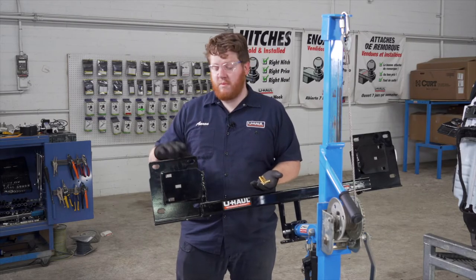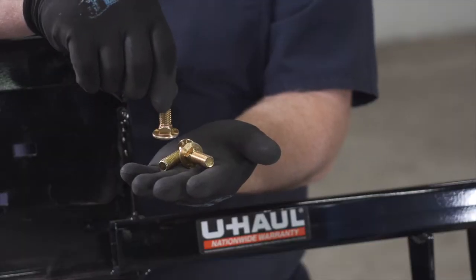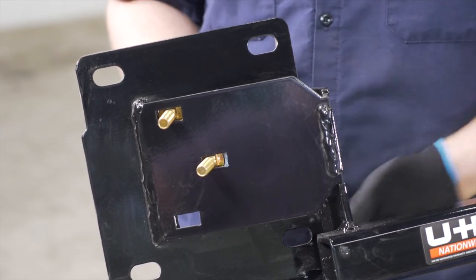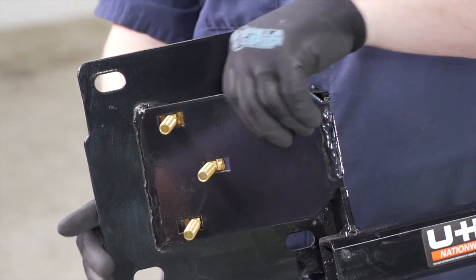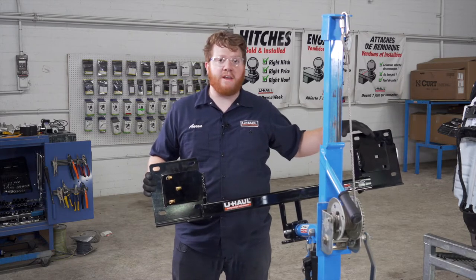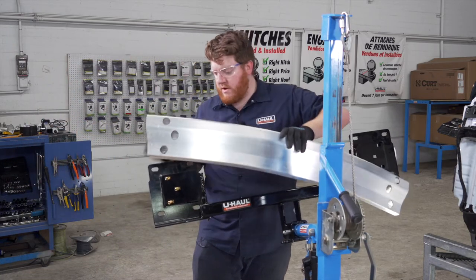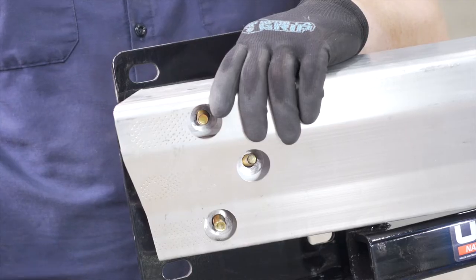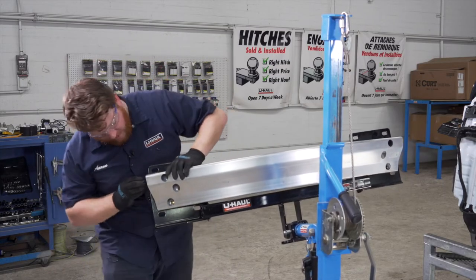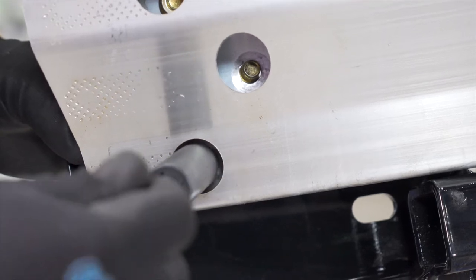Now we're going to install our bumper beam onto our hitch using these three holes on this slant. Our kit comes with three carriage bolts for both sides — we're going to put these through the back side of the hitch. We'll do this side first, and once our bumper beam is in place, the other side will line up for us. Our kit comes with a conical tooth washer for each bolt — we'll attach all our bolts into place using an 11/16 socket.